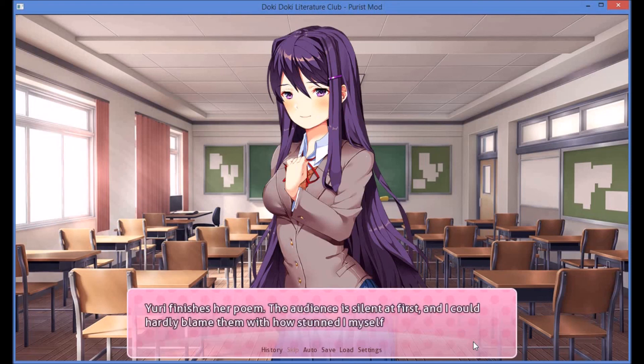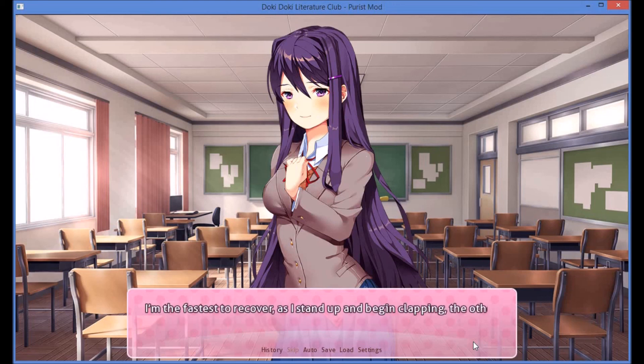Yuri finishes her poem. The audience is silent first, and I could hardly blame them with how stunned I myself feel. I'm the fastest to recover — I stand up and begin clapping, the other club members soon following suit, and then the rest of the audience. Even a standing ovation didn't cut it in my opinion, but it is the least we could offer.